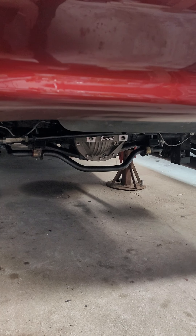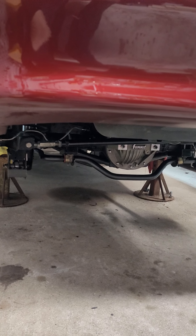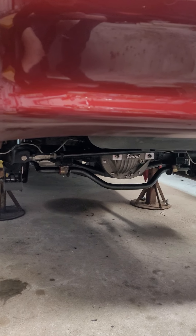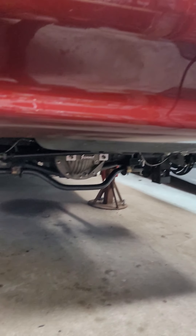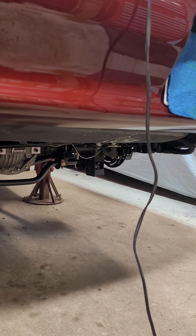Like I said in the other video, we started it up, made sure the tranny didn't have any leaks, checked the tranny fluid — things like that. So just a few more things and we'll have it all back together.